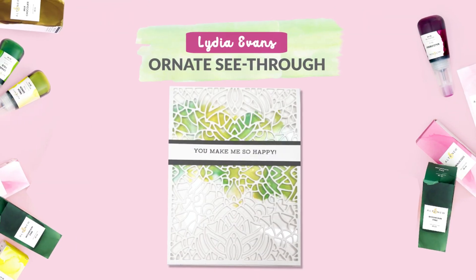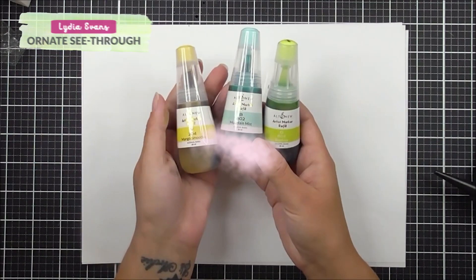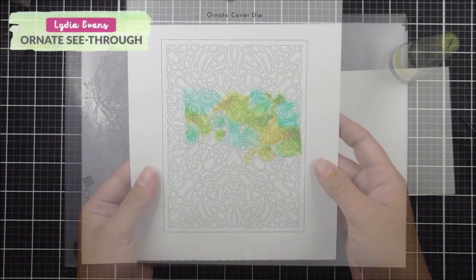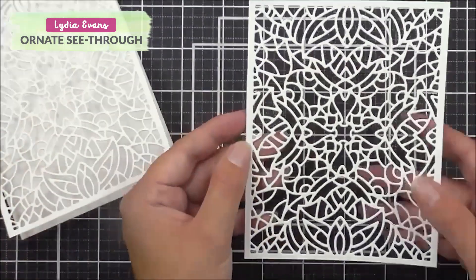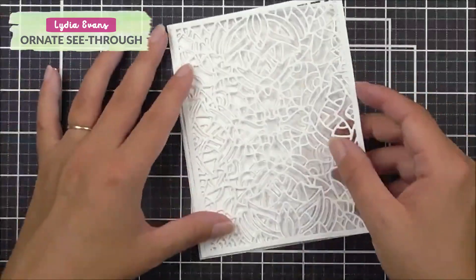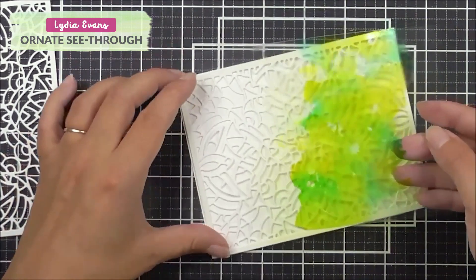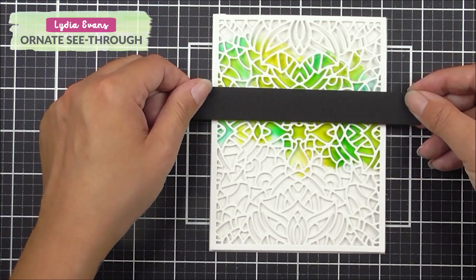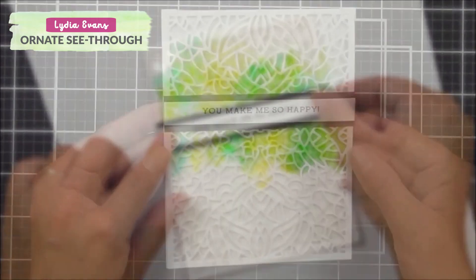How to create an ornate see-through card. Join me, Lydia, in this video. I share a fun technique that gives you the look of a stained glass window using alcohol inks on acetate. Simply change up the colors or die cuts to create different looks on your cards. I used ornate cover dye for the large die cut panel on this project.